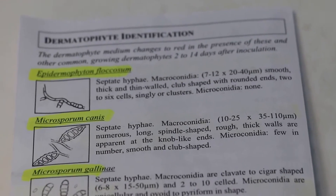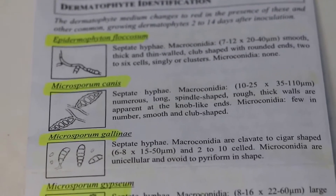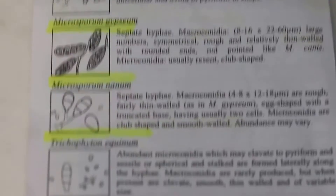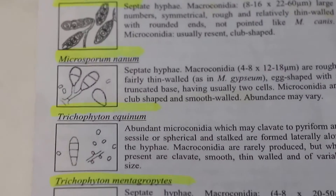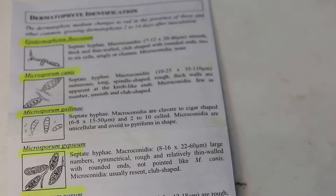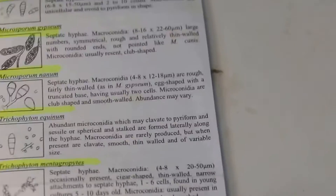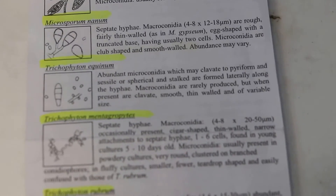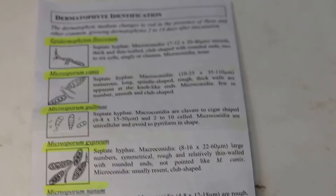The guide lists Microsporum of different species — entries 1 through 4 — and Trichophyton with 4 species. They have different structures under the microscope, so you can identify them 2 to 4 days after inoculation and incubation in a dark place.